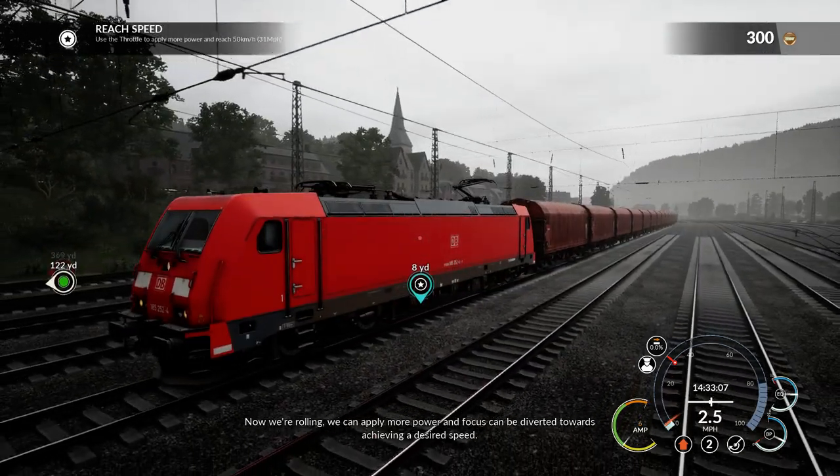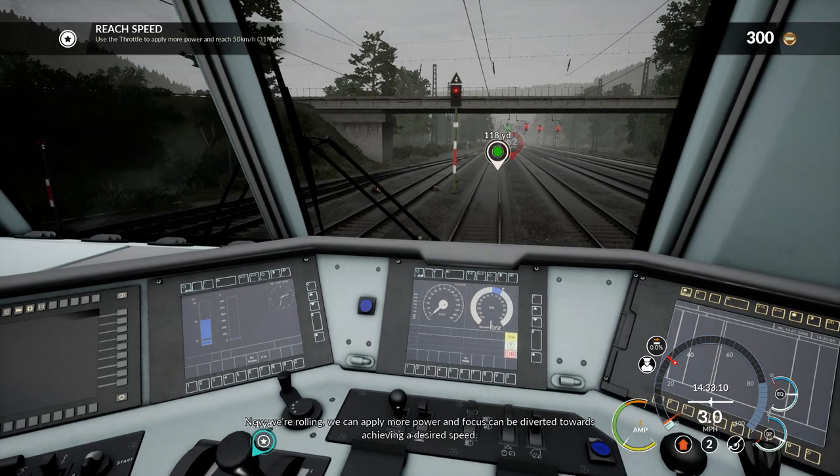Now we're rolling, we can apply more power and focus can be diverted towards achieving the desired speed.